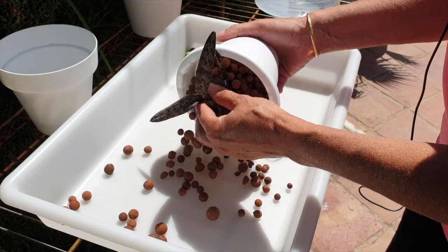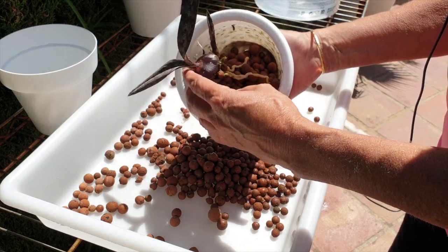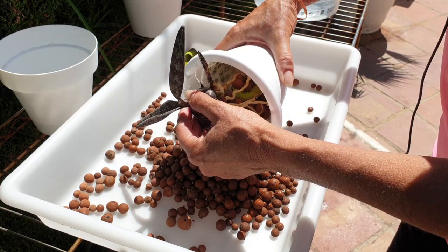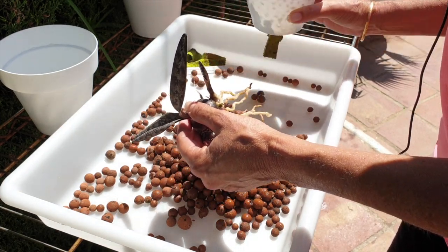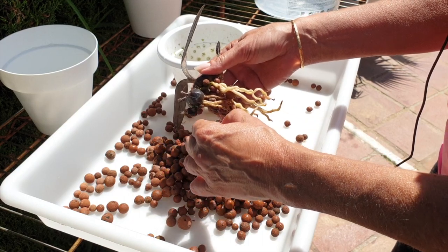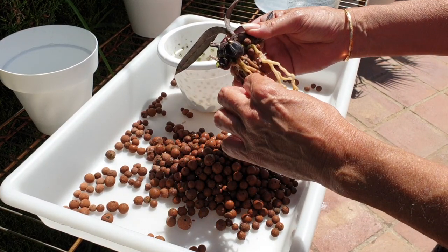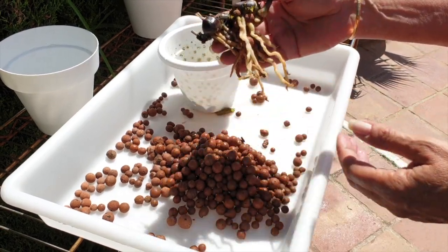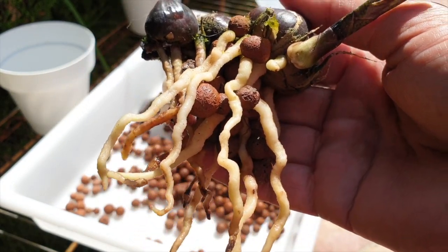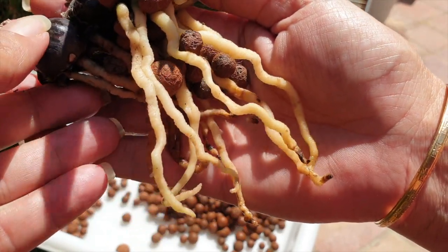So terrestrial equals semi-hydro — never a problem with that. And if you would want to not use Leka at all, then what you could do is use a cactus mix, but add a little bit more sand into that mix. If you're not into the Leka self-watering or inorganic growing, that would work too — just plain cactus mix with just a touch more sand. But look at these roots. Aren't they amazing? I always get one growth per year. I have not had mine bloom yet, but I'm looking forward to seeing the blooms.